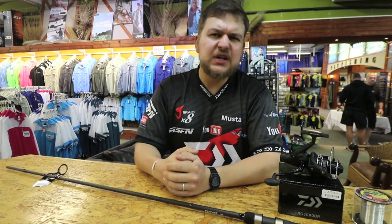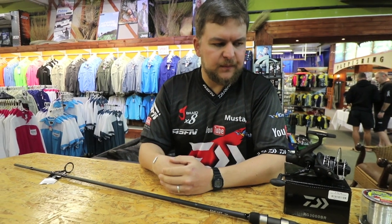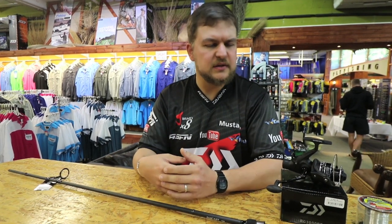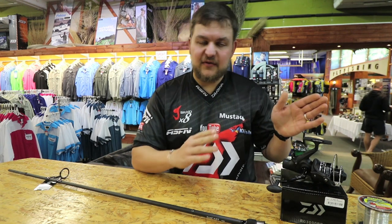Good morning guys and girls. Today we're doing something a little bit different. There was quite a good response from our estuary lures and things like that, so we're kind of branching out a little bit today. We're going to be doing something very similar to how golfers have a 'what's in the bag' type of thing, where you look at what clubs they're using. We're going to be diving in and looking at the kind of tackle I've been using and the stuff I'm enjoying at the moment.